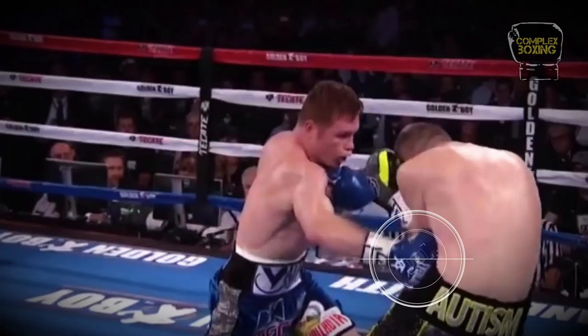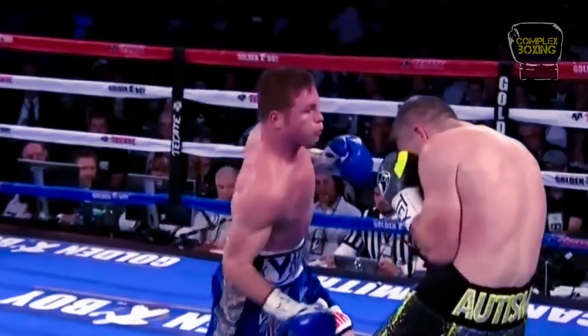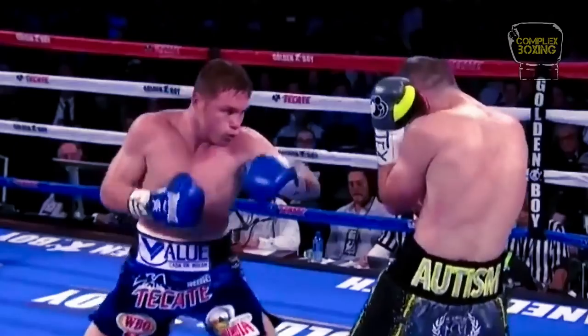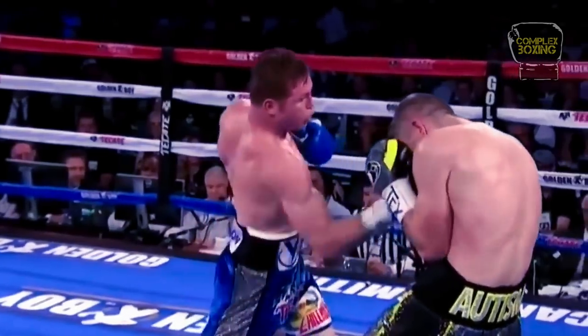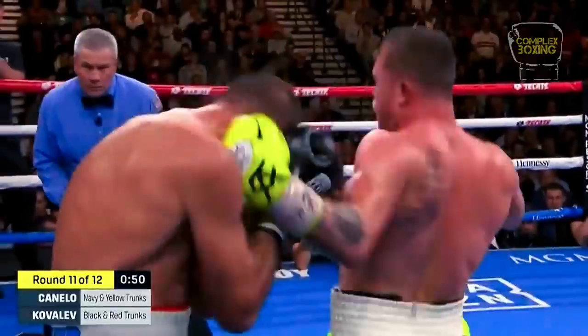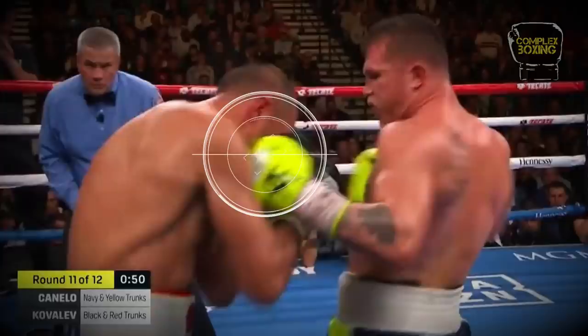Right cross to the body, then uppercut between the guards. Canelo throws his left hooks like he is going to the body. Kovalev took the bait and lowered his guard, then Canelo quickly switches target mid-punch to land the hook upstairs.